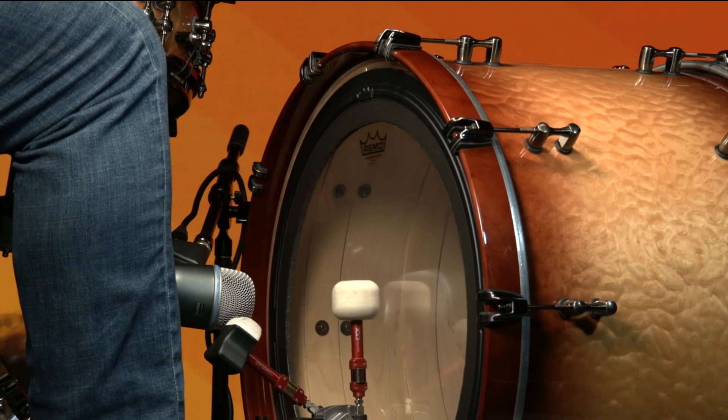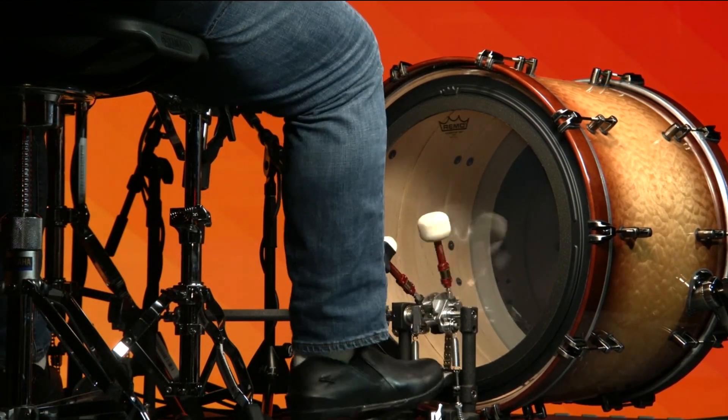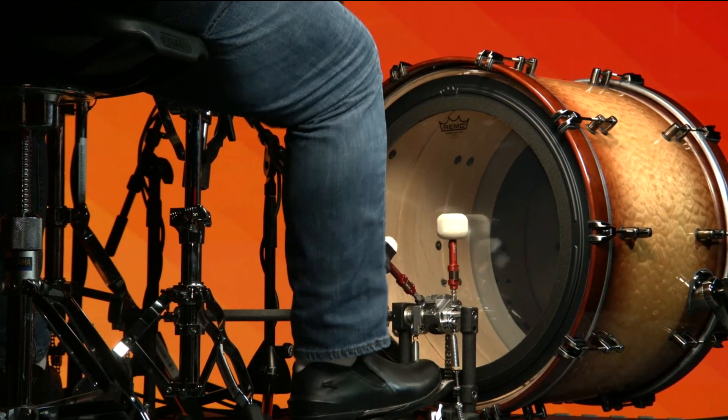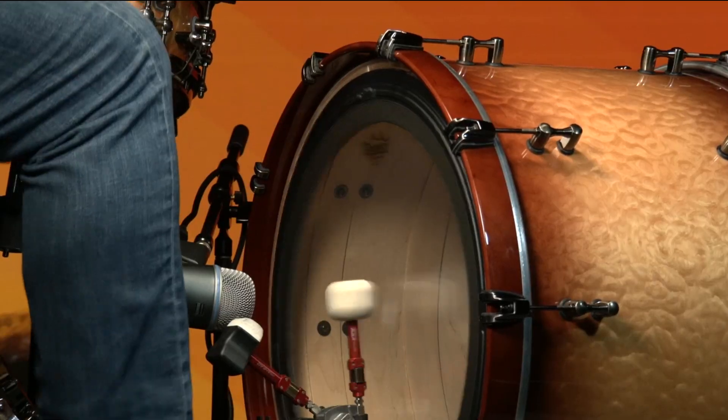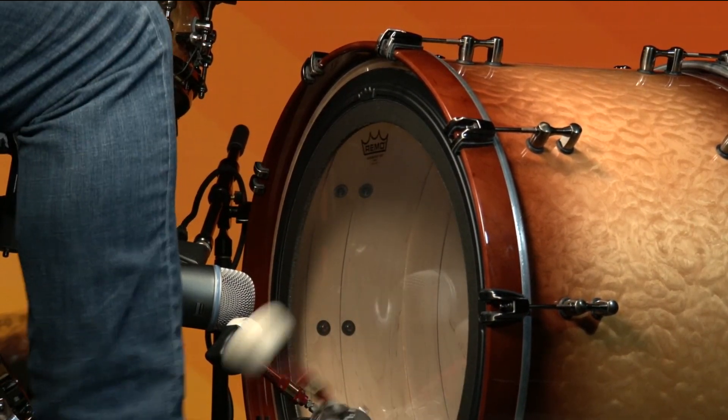It enables the head and drum shell to maintain full sound characteristics with additional attack and low-end frequencies. SMT technology allows a broad, toned spectrum of tuning ranges with controlled high and low frequencies, coupled with deep, powerful, low tones.